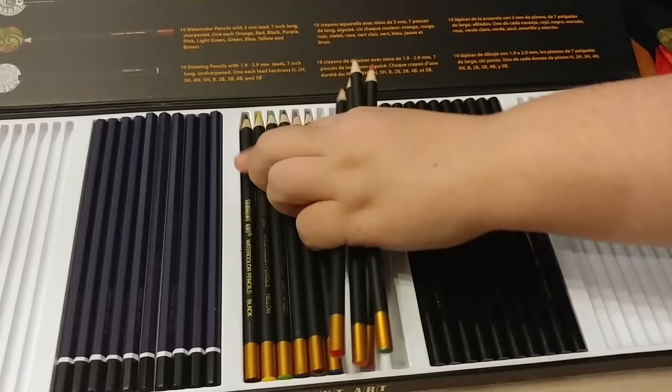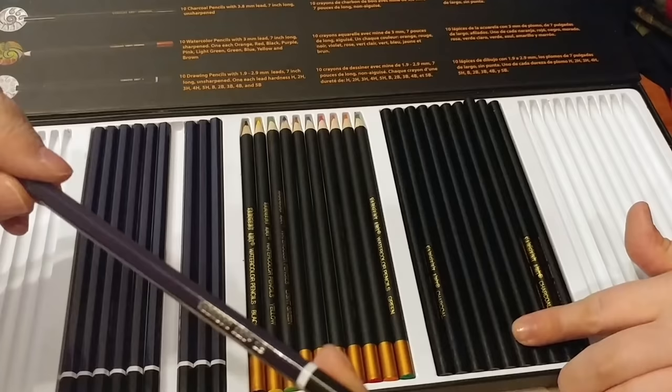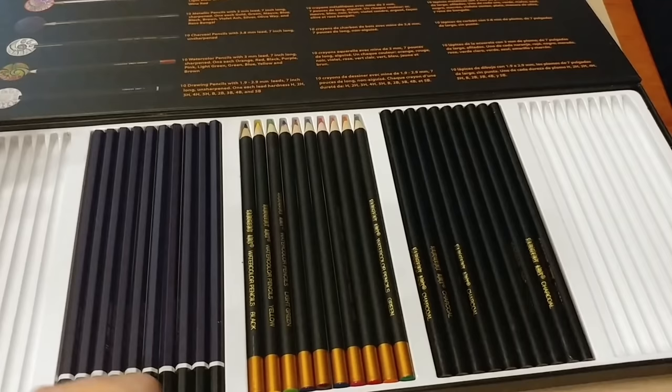We did not even get into the drawing pencils or the charcoal — those are pretty standard for any company, and this is the company we used to use anyway. They are all with the number on them in silver. I have no problem reading this. The charcoal are all the same — just charcoal pencils straight up. That would be great if you were into drawing or still lifes or wanted to start.